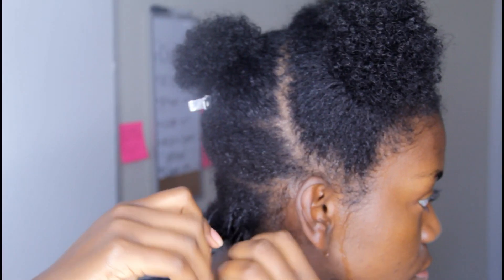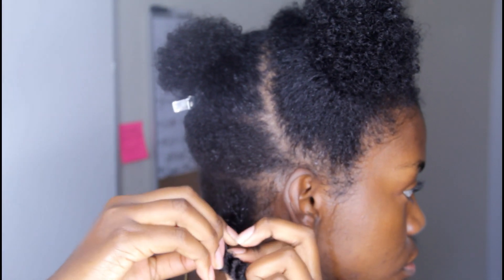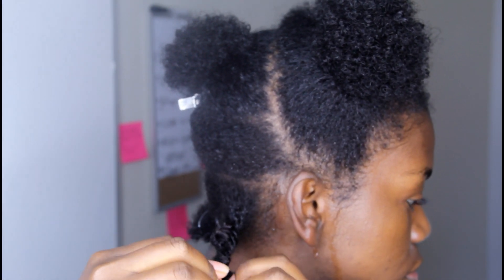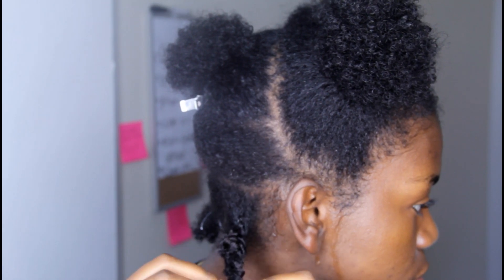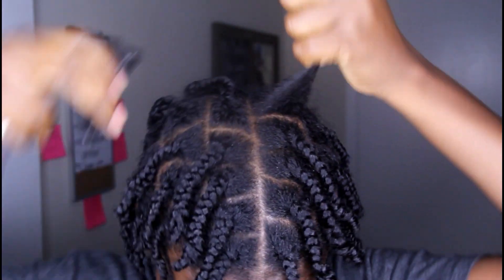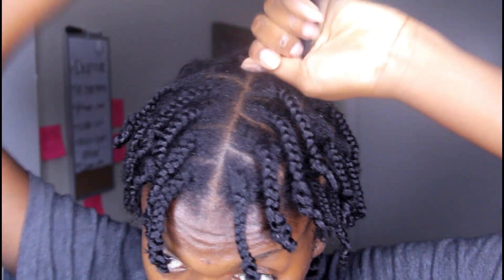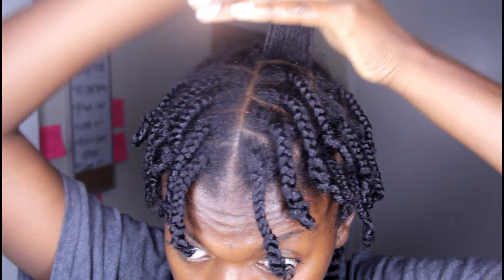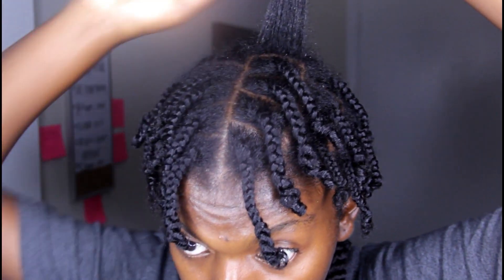I started to do a twist and then realized that just wasn't going to work, so I'm showing you what not to do — do not use twists as your base. Use plaits instead. They stay better, make the jumbo twist sit more firm, and they don't show as much. I switched to plaits all over my hair, adding some water to the front because it got dry, then using my moisturizer and oils.